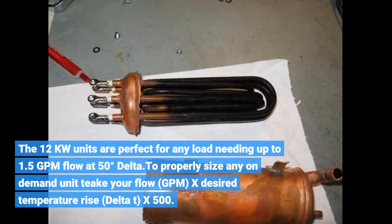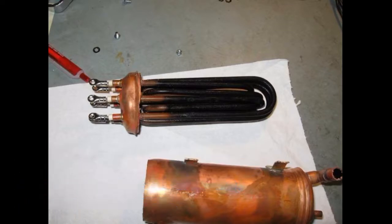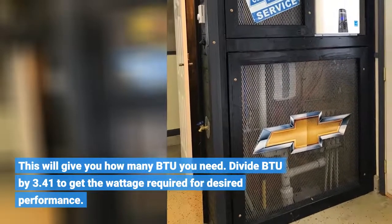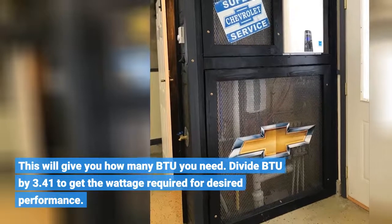The 12kW units are perfect for any load needing up to 1.5 GPM flow at 50 degrees. To properly size any on-demand unit, take your flow in GPM, multiply by the desired temperature rise (Delta T), then multiply by 500. This will give you how many BTUs you need. Divide BTUs by 3.41 to get the wattage required for desired performance.